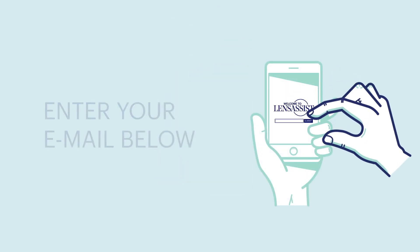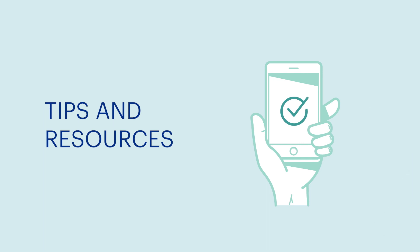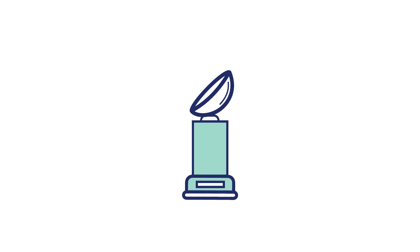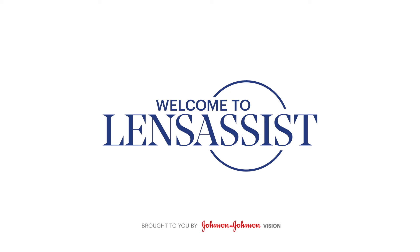If you haven't already, enter your email address below. You'll get additional tips and resources, plus exclusive access to live support by phone, email, chat, or video conference should you ever need it. Congratulations on your first time wearing contact lenses. If you experienced any difficulty, don't worry — the more you practice, the easier it becomes. If you'd like to go back and rewatch a step, you can do that now. If not, let your eye doctor know that you've completed your training. See you on your follow-up visit.